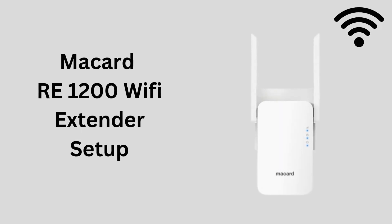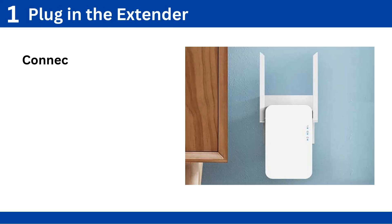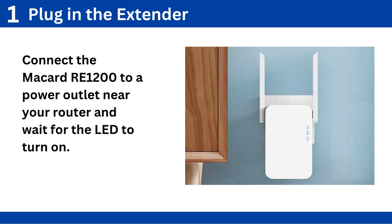McCard RE-1200 Wi-Fi Extender Setup. Step 1: Plug in the extender. Connect the McCard RE-1200 to a power outlet near your router and wait for the LED to turn on.